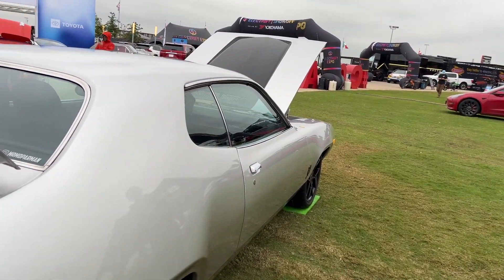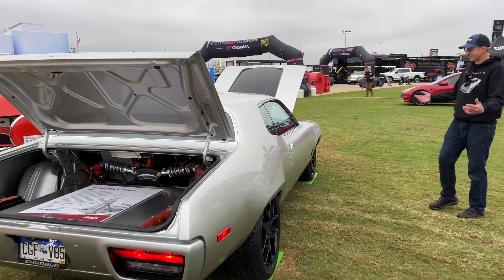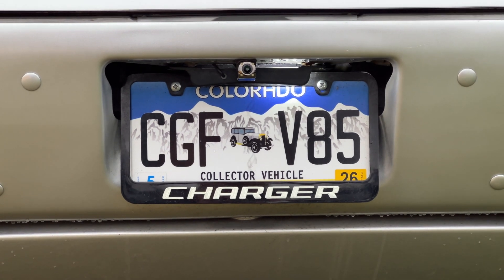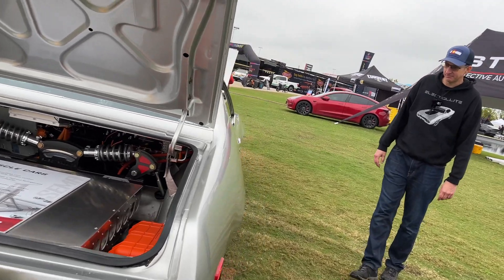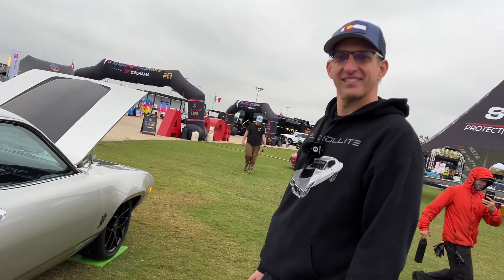It's amazing. Is there anything you wanted to add, Kevin? Just look for me on the road — I drive around Denver and the Rocky Mountains all the time, so you'll probably see it out there. Thank you very much, Kevin. Thank you.